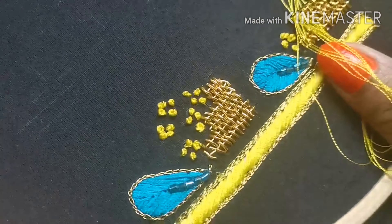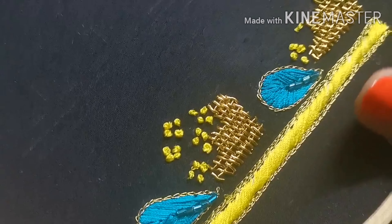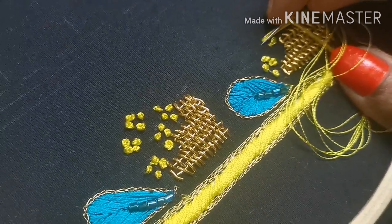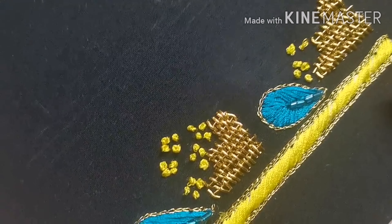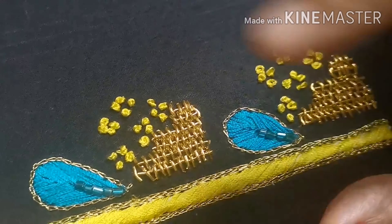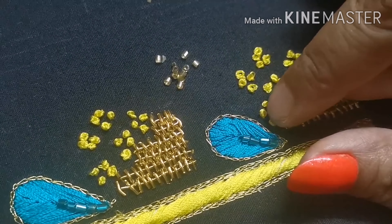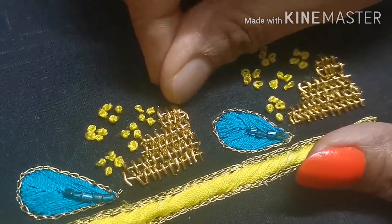First, we will fill it in the gap. Next, we will start the line. Just add a row in the gap. For this, we will add half the gap. We will cut out the French knots. If we cut out the French knots, we will cut out the golden color cut beads. Look at this. These golden cut beads will be used in all petals and French knots.